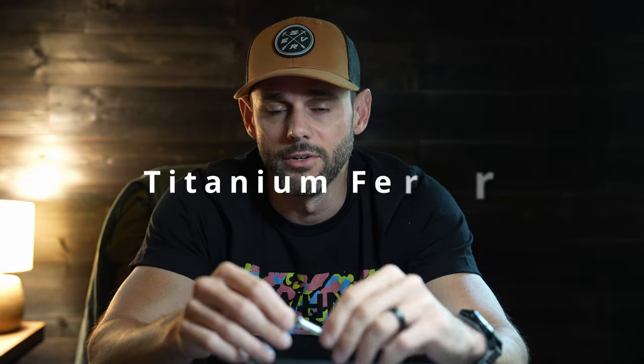It also has the titanium ferrule from the other models. I love the titanium — it is bombproof and spins true. This 2.0 I'm holding has been through two deer and multiple targets, and I can put it on an arrow and spin it and it spins like it was brand new.